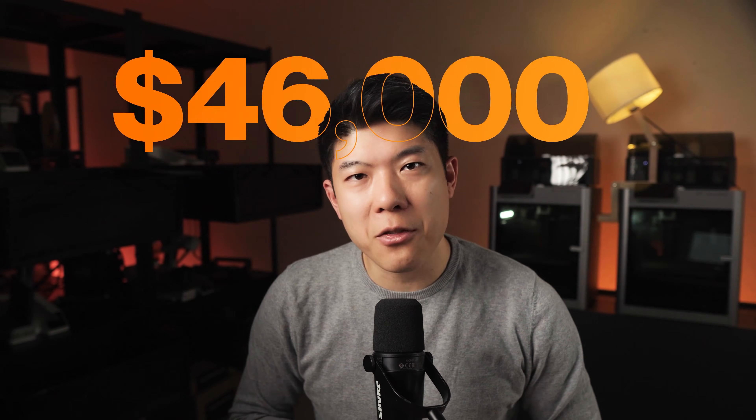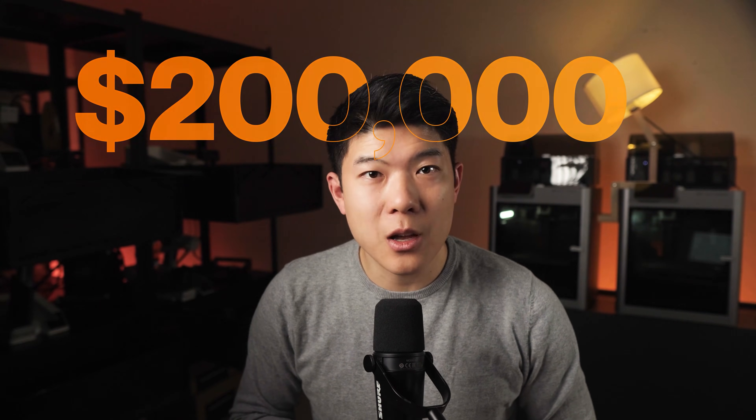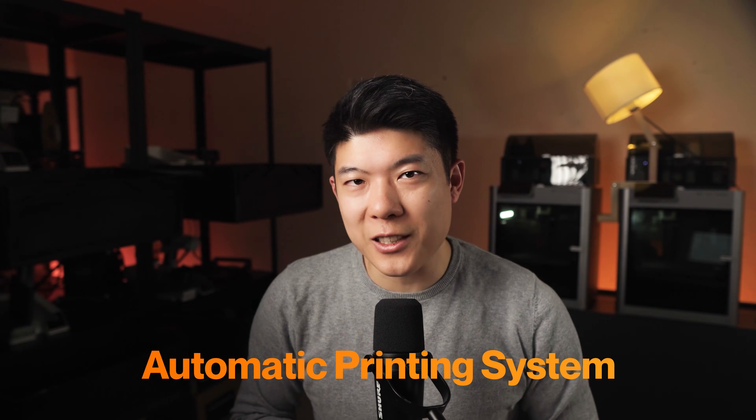If you are new here, I'm Jan. I'm a world record winning engineer who quit his job to pursue 3D printing full time. We run a 3D print farm with currently 30 printers and we made $200,000 in revenue last year alone, while aiming to double it this year. And without further ado, let's get into the automatic printing system.